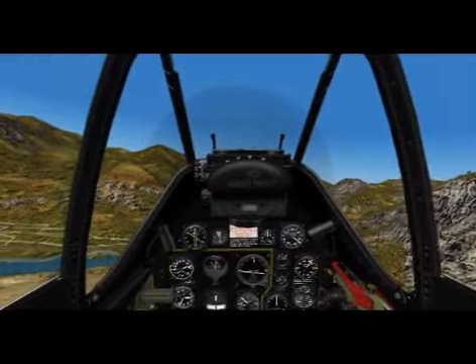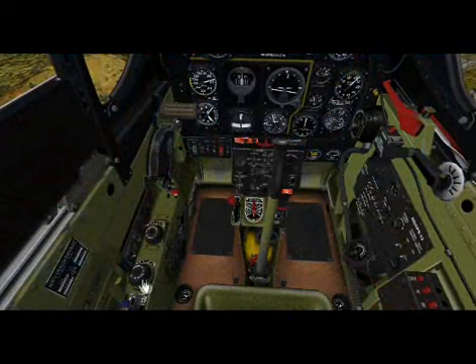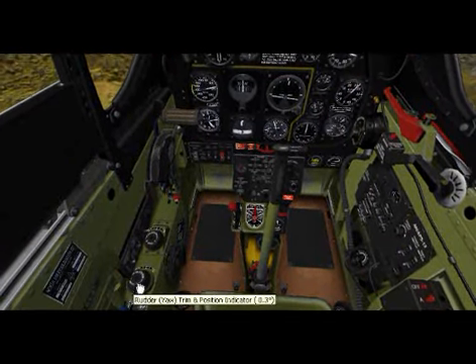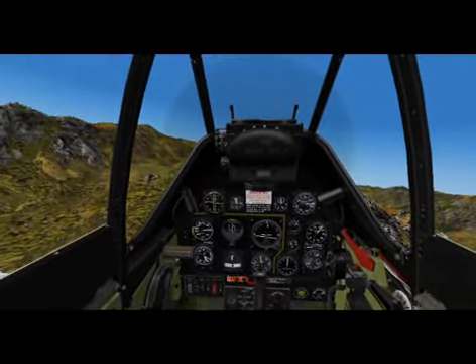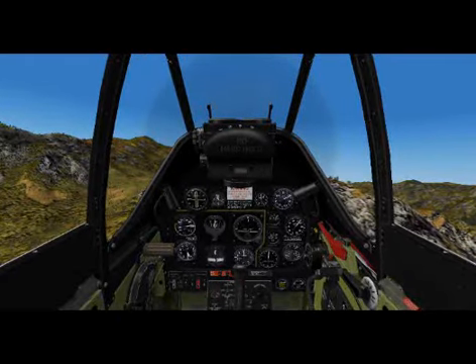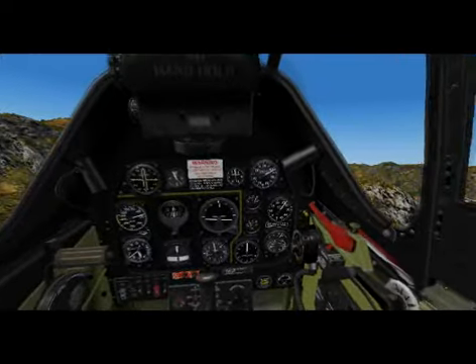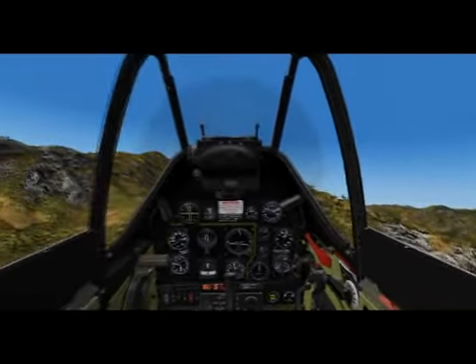We've got to get rid of the trim — that right rudder trim. The way I do it is I trim the nose up so that we're in a climb, then dip my head down and crank it back. Hopefully we don't run into a mountain. That worked. I'm going to throttle back to about 40 inches and ease the prop back to about 2400 RPM, and continue flying.